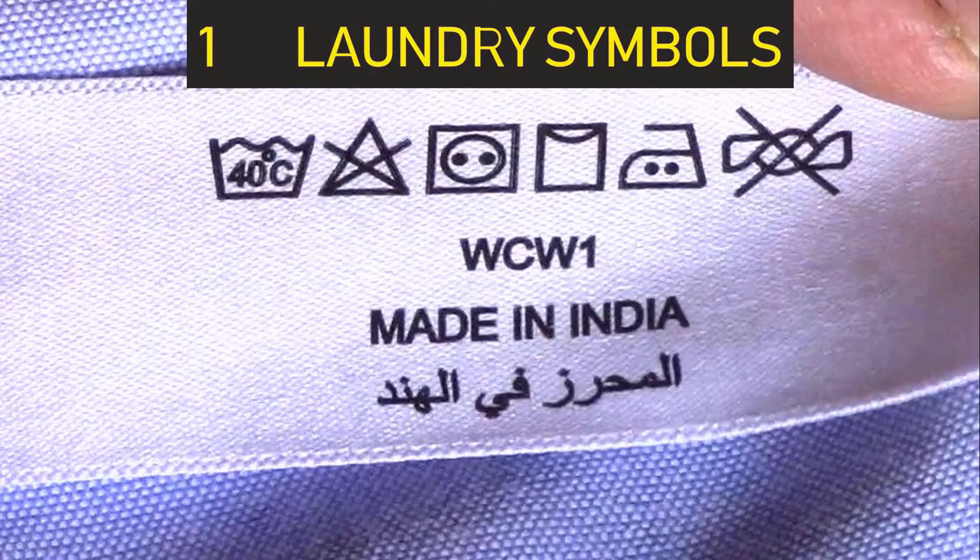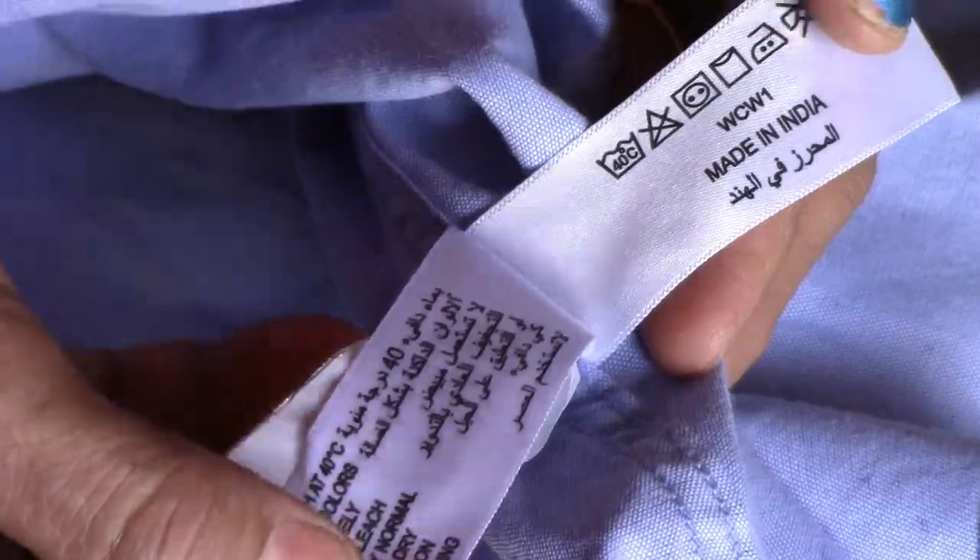Number one: laundry symbols. Almost all ready-made garments come with wash care instructions in the form of symbols. If you follow these symbols, your garments will last longer. I am going to show only the most commonly found symbols on garments. On shirts, you can see the symbols here, and on some brands of shirts, the wash symbols appear in a different location.